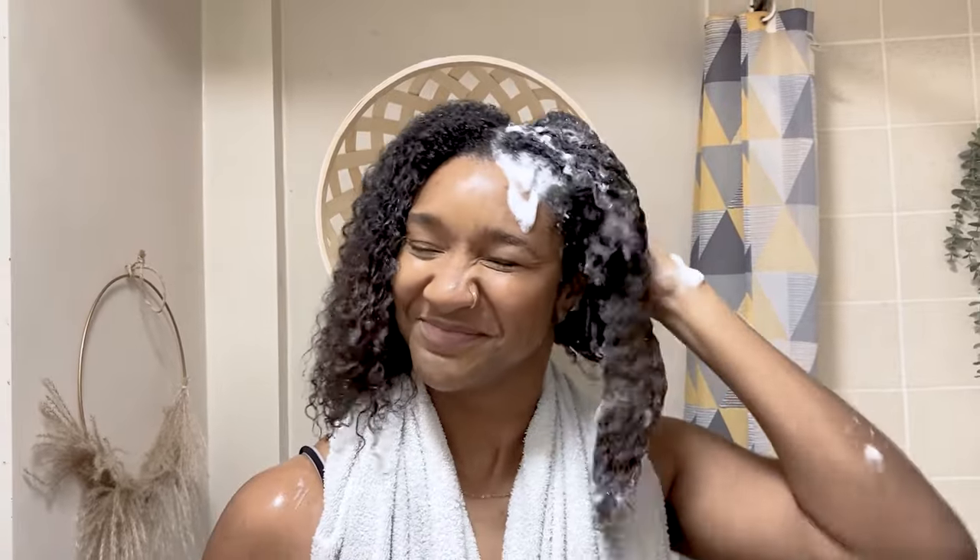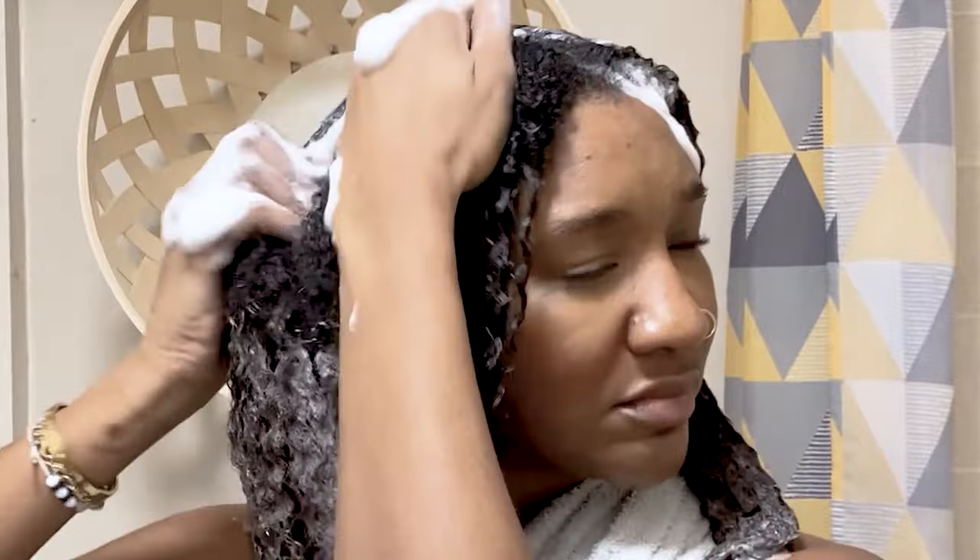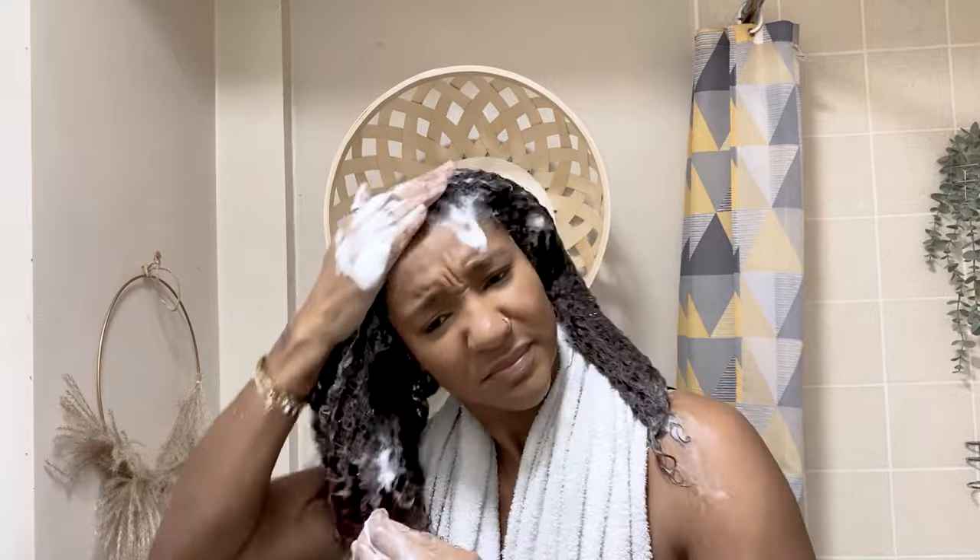So now I've detangled my hair, I'm going back through those sections and making sure I go over my roots again — just to make sure I've removed all of the build-up. This is my hair when it's completely rinsed and it feels a lot better, it feels fresher.